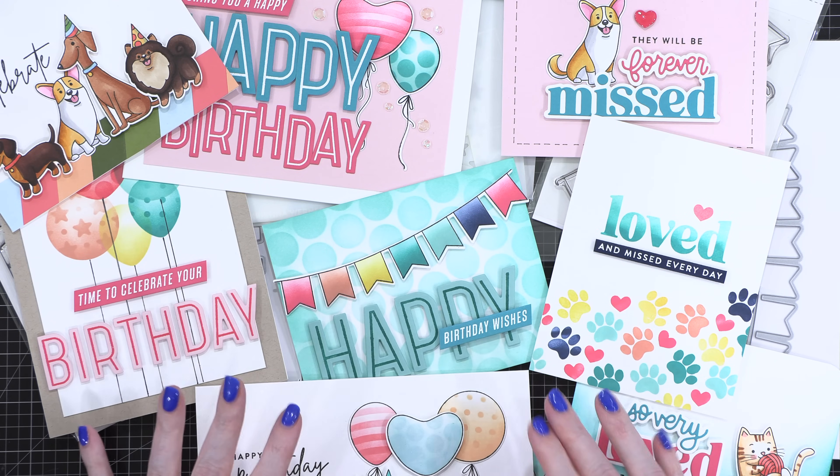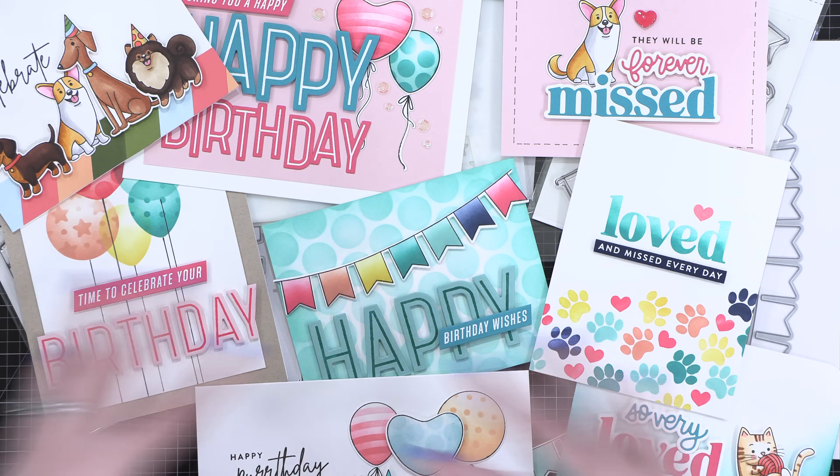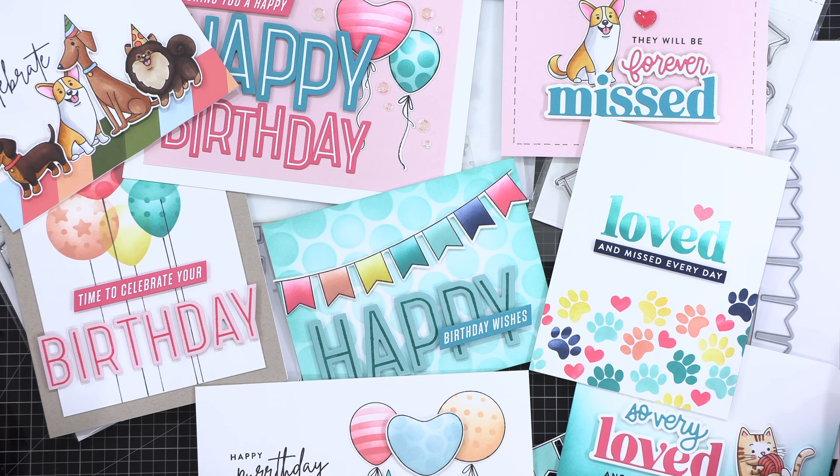That is my November 2024 release of stamps, dies, and stencils. Everything is available over at concordand9th.com today, and you can pick up any of these products individually or in bundles to save a little bit on your purchase. Thanks for joining me today, and I will see you all in another video very soon.